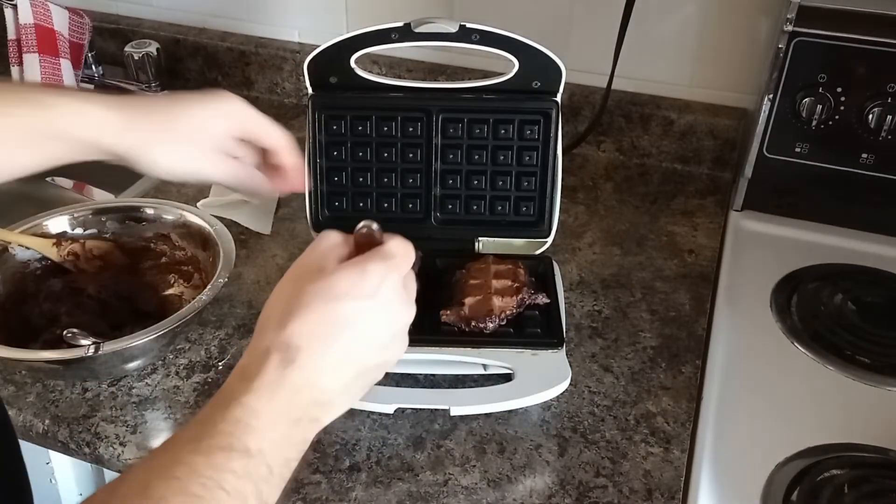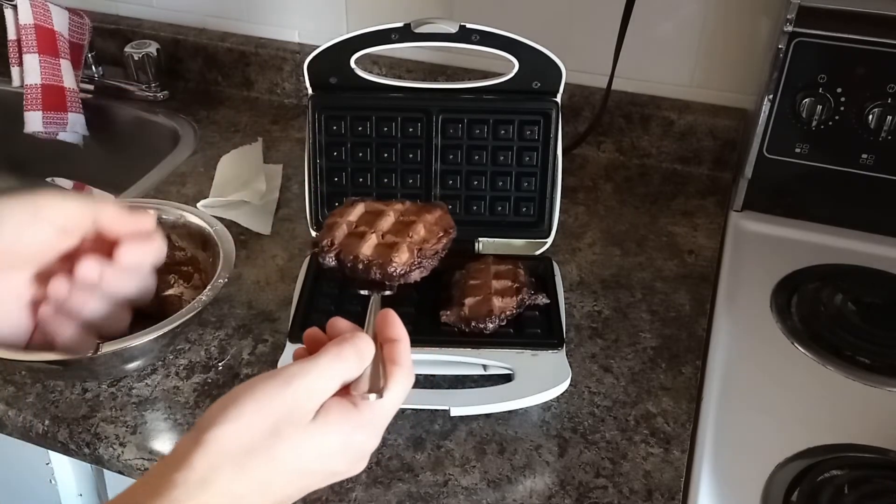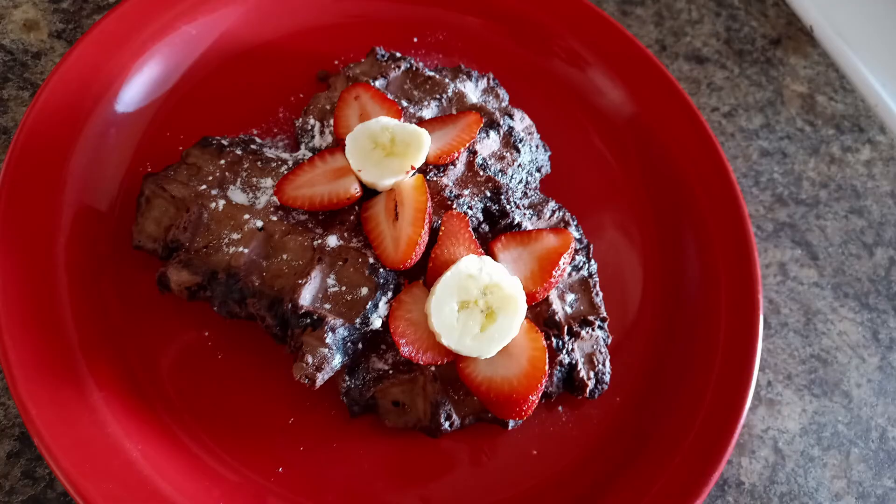These ones came out with a crisp top and bottom and a soft outer edge. For decoration, you can add some confectioners sugar and fresh fruit. I topped my brownies with strawberries and bananas and a healthy dose of maple syrup. However you decide to dress them up, these make for a sweet breakfast treat. The recipe makes about six waffles and would feed three people comfortably.